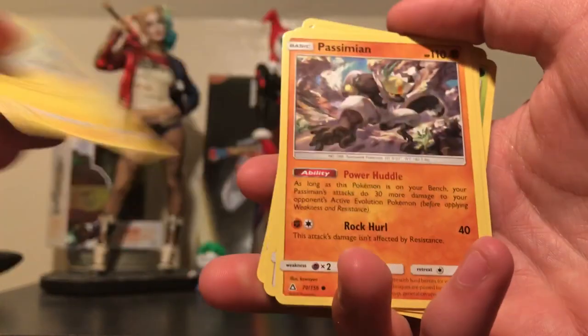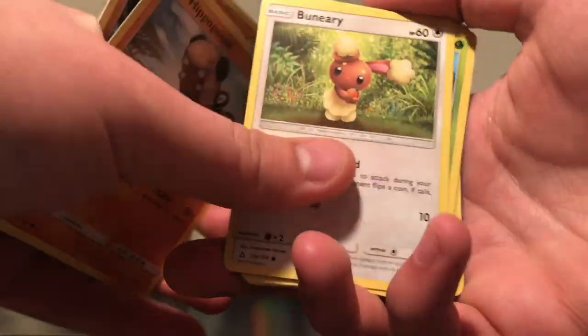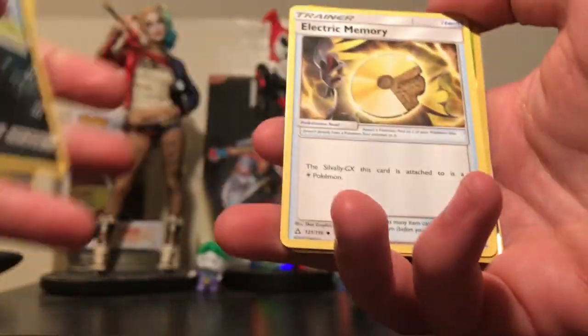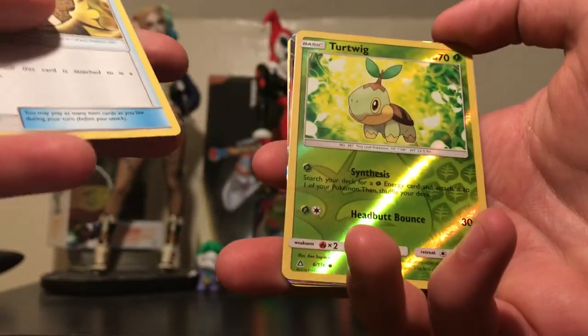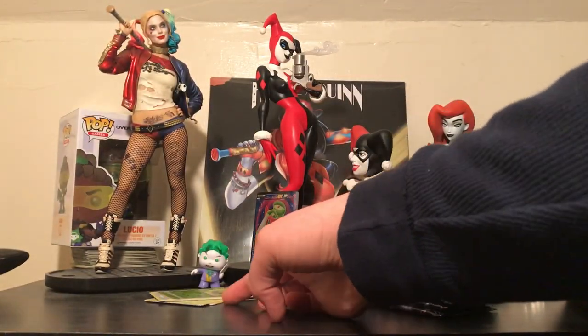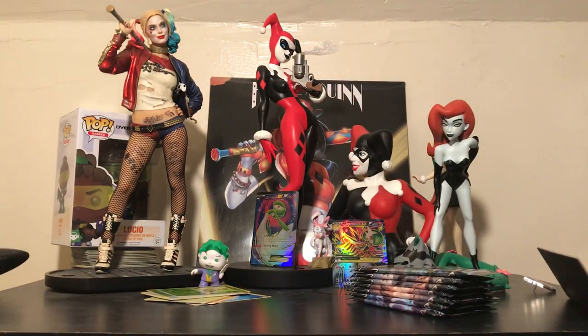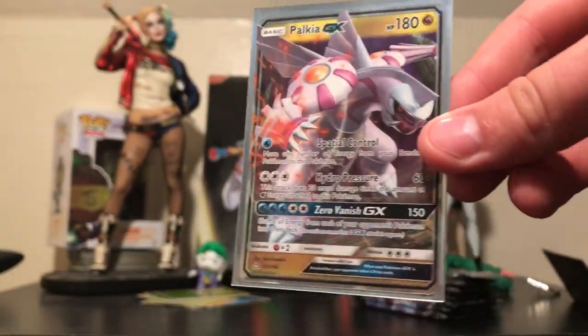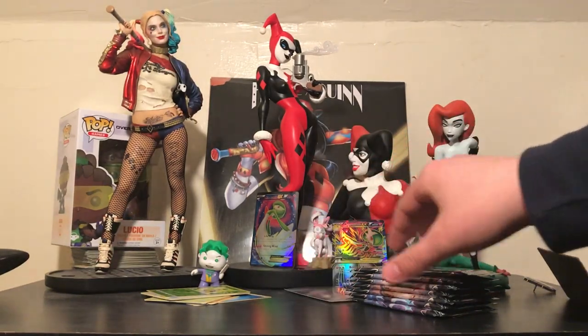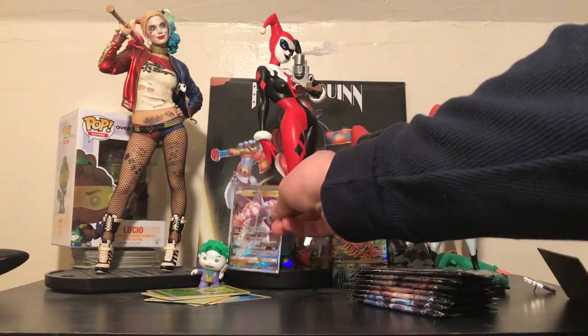Pack 1 results: Sphinx, Passimian, Hippopotas, Binary, Cherrim — ooh, that's cute — Froakie, Stunfisk, Electric Memory, Turtwig, Water Energy, and then a Palkia GX! I'm pretty happy about that. It's always nice to get cards you don't have. I don't think this one's super valuable, but it is a Dragon-type Palkia — most of them are Water-type. I'm okay with that pull.